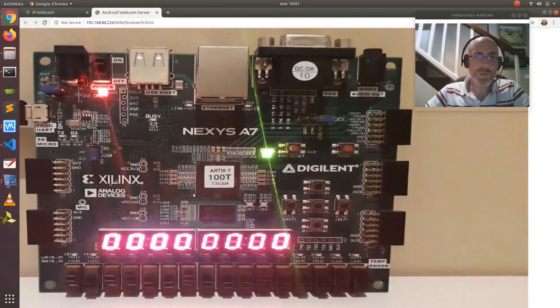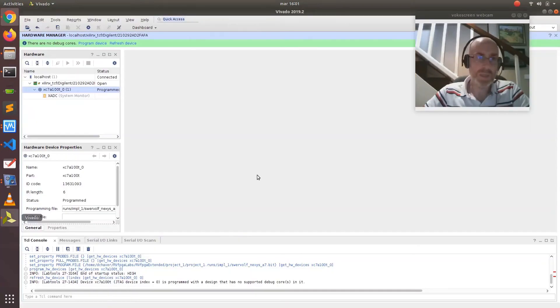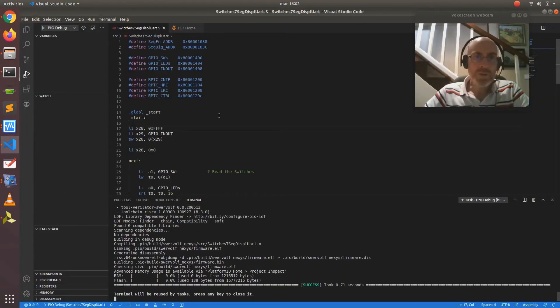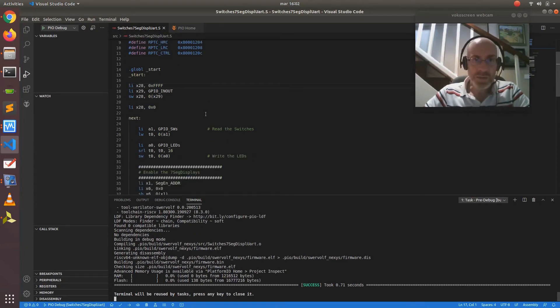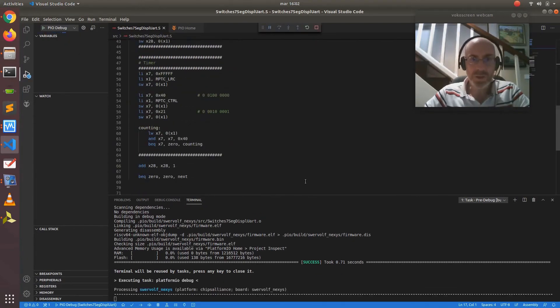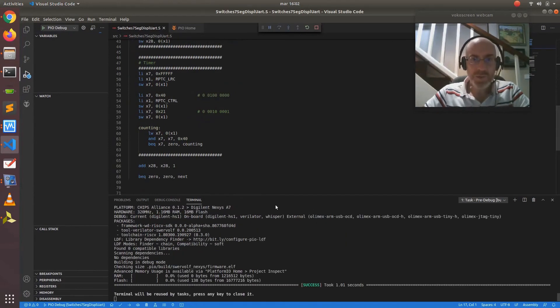Next, we want to run a program on this system on chip. We first release the board in Vivado and use Visual Studio Code with PlatformIO. This environment allows you to do many things such as inspecting the variables of the program, the CPU registers, memory, and many other things. But now we're only going to execute our program, which is written in RISC-V assembly. We click on this button, which compiles the program and then downloads it onto the board.